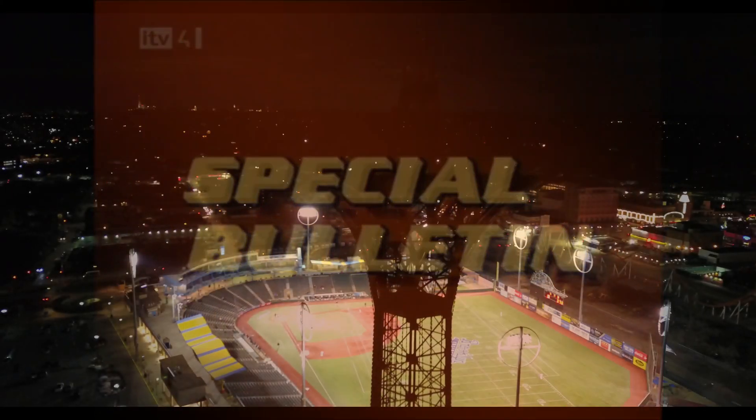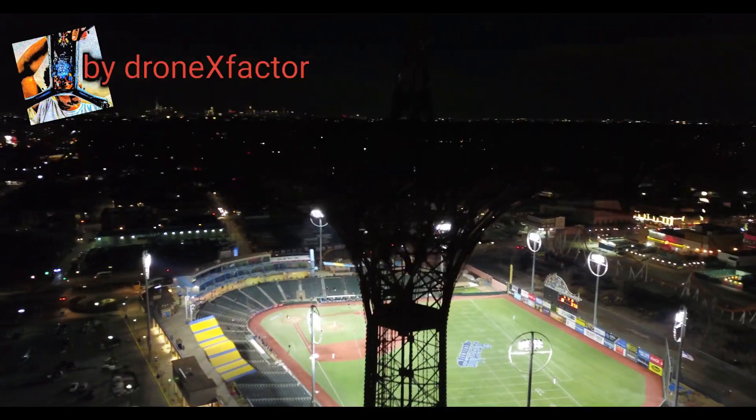We interrupt this program to bring you a special report. Oh my god, X, X, bring it back, bring it back.